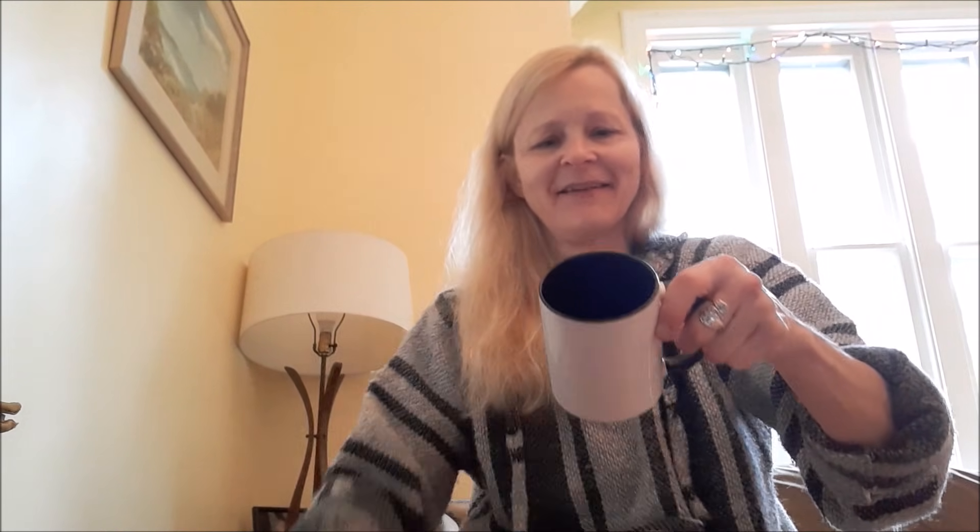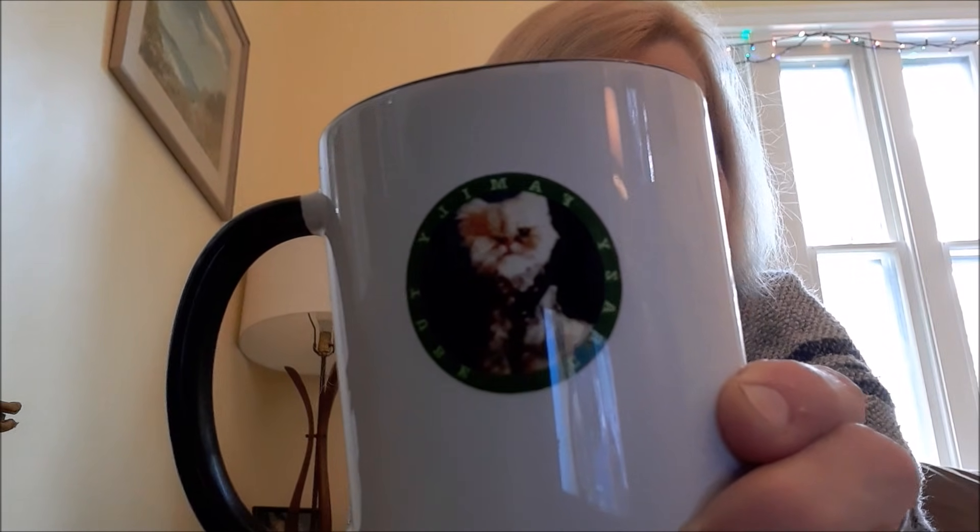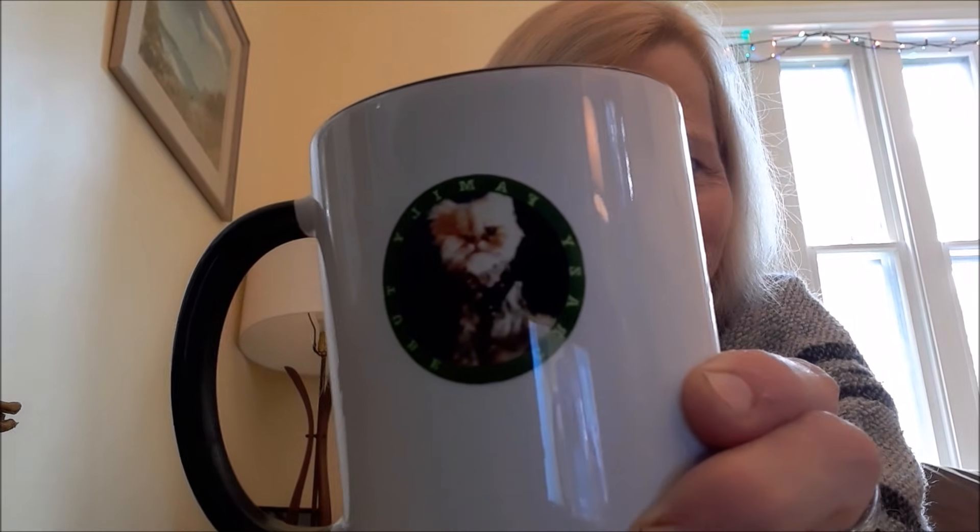Oh my goodness, it's the Crazy Family YouTube mug! Look at that little animal face. Is that the cutest little thing? You're looking a little grumpy, but you're cute.